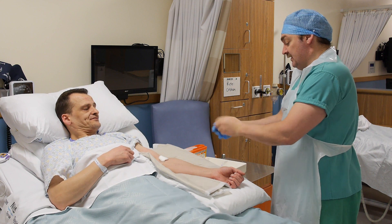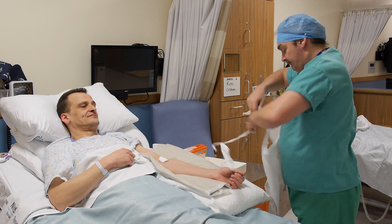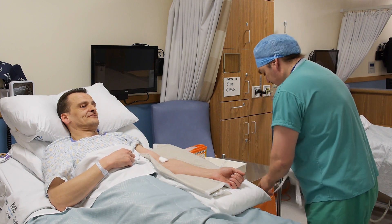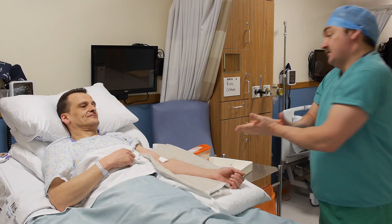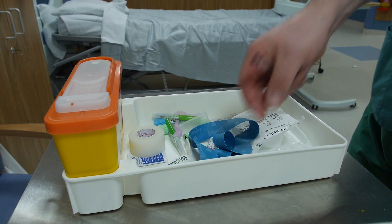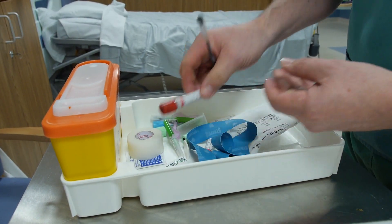Dispose of gloves, then apron, in that order, into your waste bag. Decontaminate hands and label the bottles at the patient's bedside with the patient's details, checking that they correspond with the patient's notes.